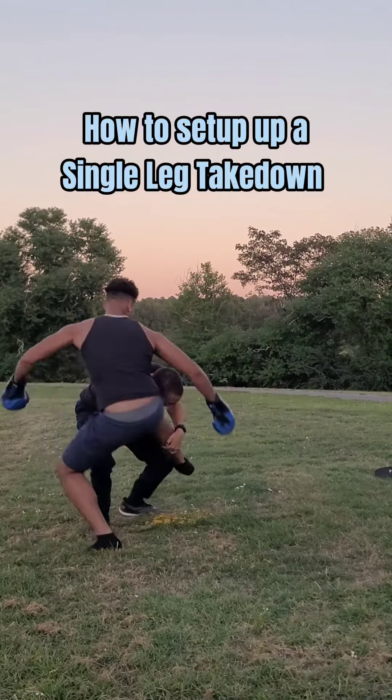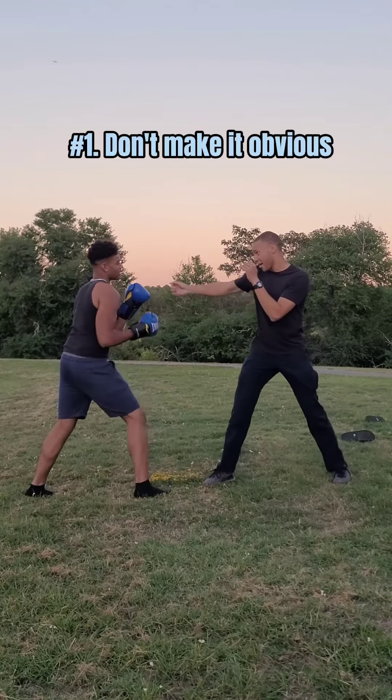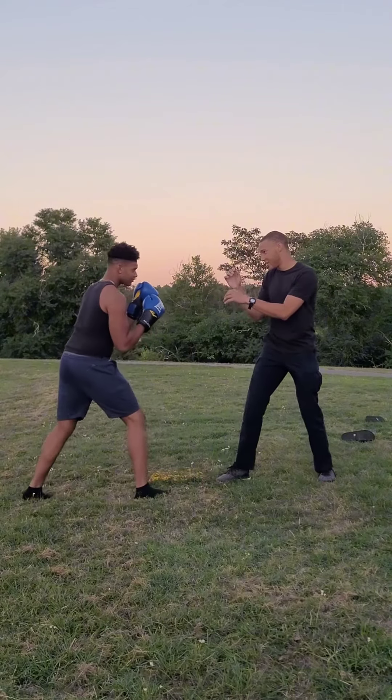How to set up a single leg takedown. First, you want to trick your opponent by still attacking high.